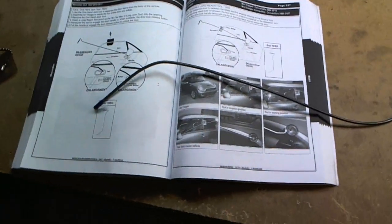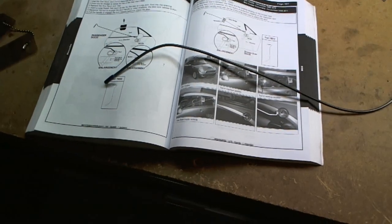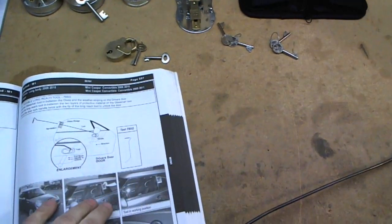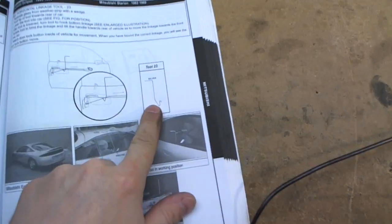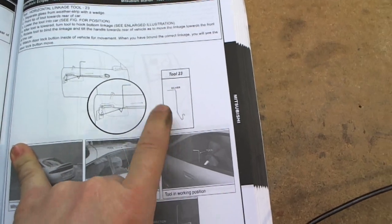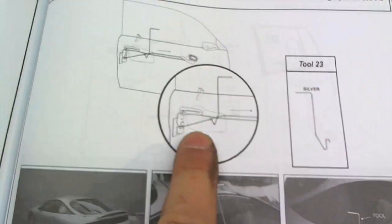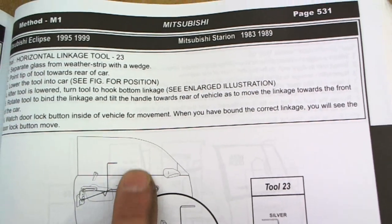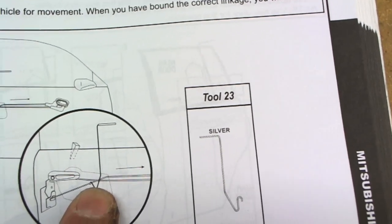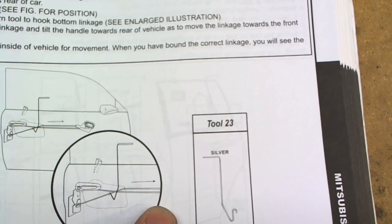I was going to start doing a few of these lockout videos to show you some of the more common types. That one was the vertical linkage tool. The next one I'll do is the horizontal linkage tool, where you have the little toggle button up front — that takes the silver tool I showed you, which I use a lot and keep up front in the service vehicle. As shown in the picture here, instead of a vertical pop-up you've got horizontal rods. That hook goes down onto the rod, you put it in a little bit of a bind, and instead of pulling it up you push it forward towards the front of the vehicle and you're unlocked.